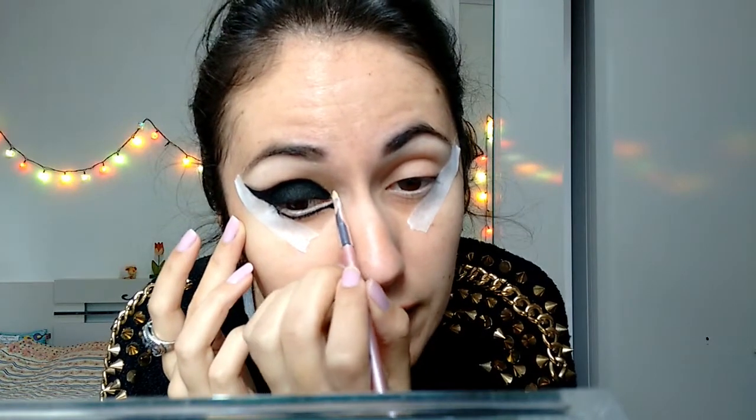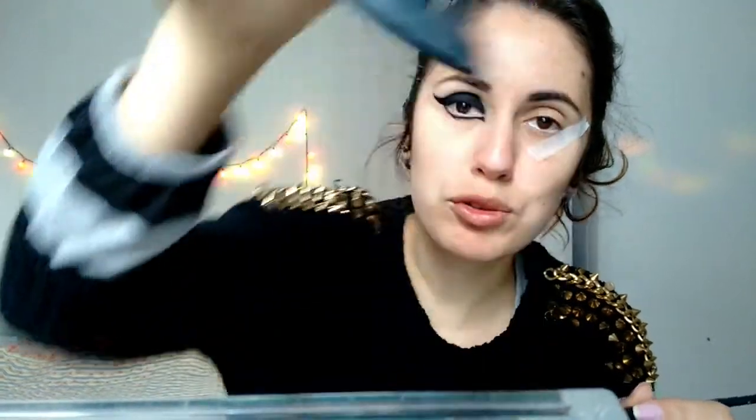Now I'm going to get a small flat brush just to smudge the edges a little bit. I need to fix it here. I'll come in with the black eyeshadow — this one is by My Duo, a Volt Brazilian brand — just to smudge the edge of it.